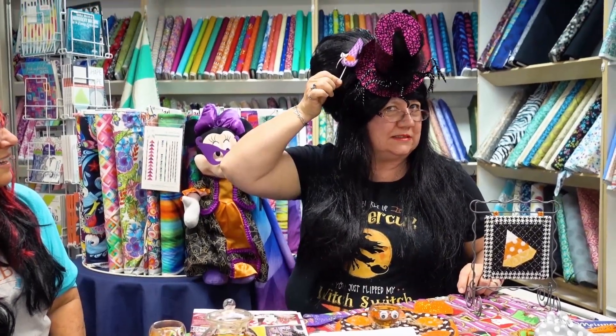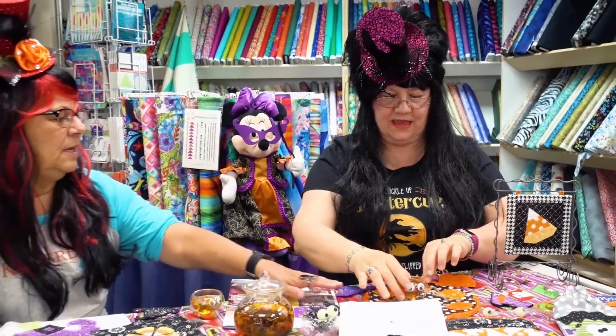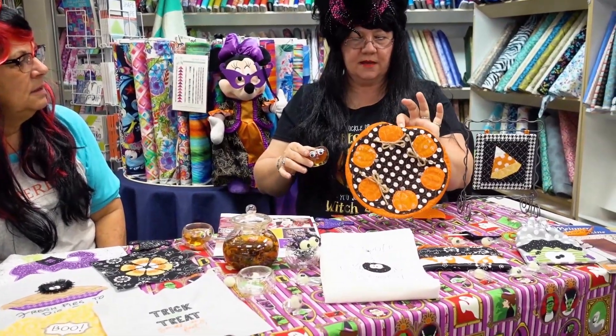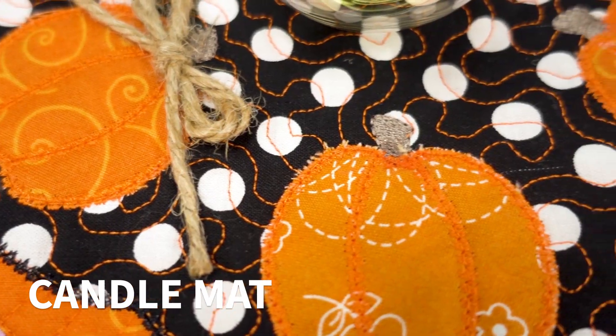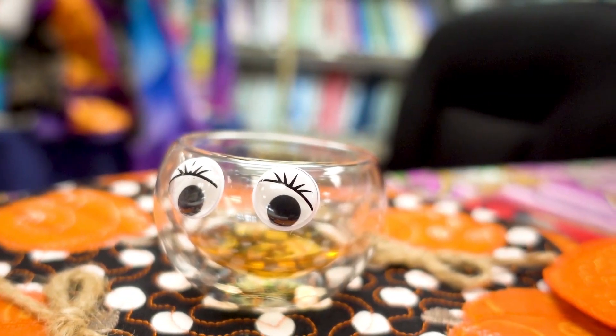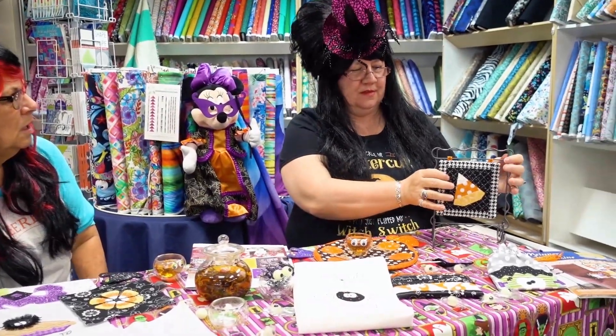Make little goodie treats with a witch hat — wouldn't that look good on my spider? We have the candle mat, and we have a really nice large coaster for my eyeballs. We also have the quilt by number with a little hanger.